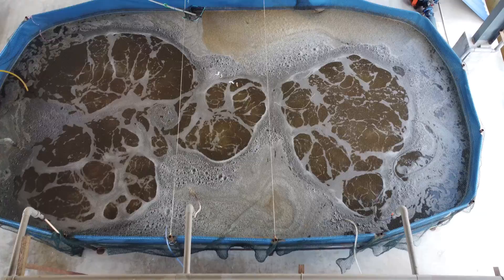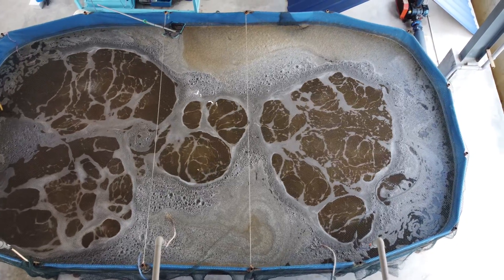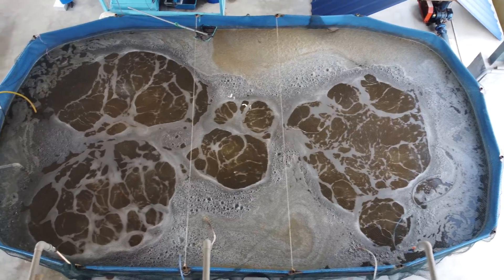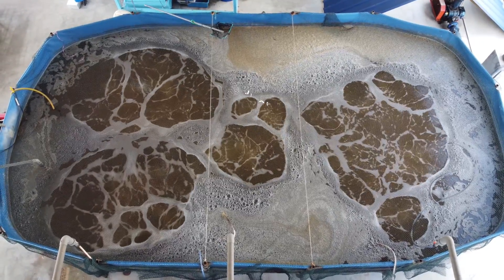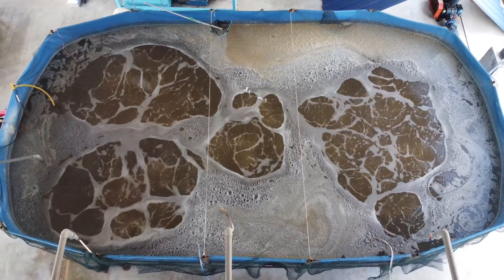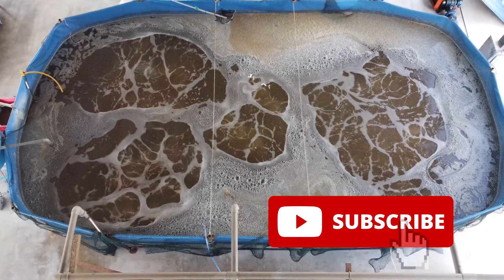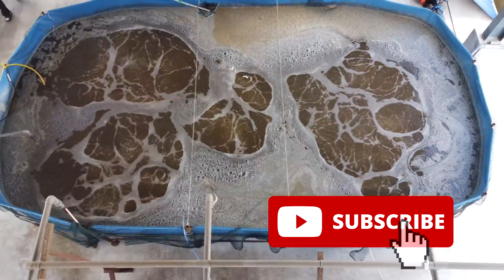Welcome back guys. For those who are new to RS EcoCulture, we actually produce content with regards to shrimp farming and mud crab farming with RAS technologies or even biofloc. You can follow our channel to learn more and receive weekly notifications on our latest content by subscribing. So going back to this video.